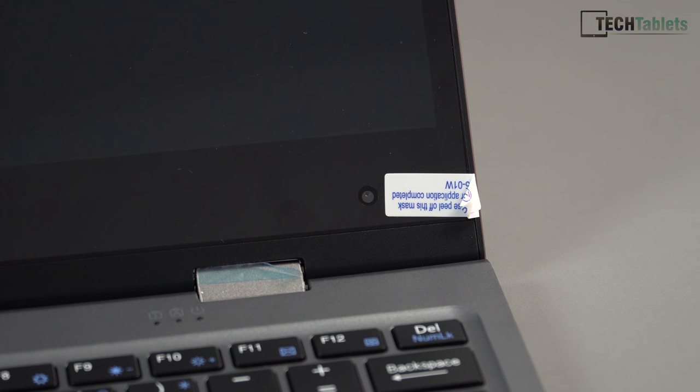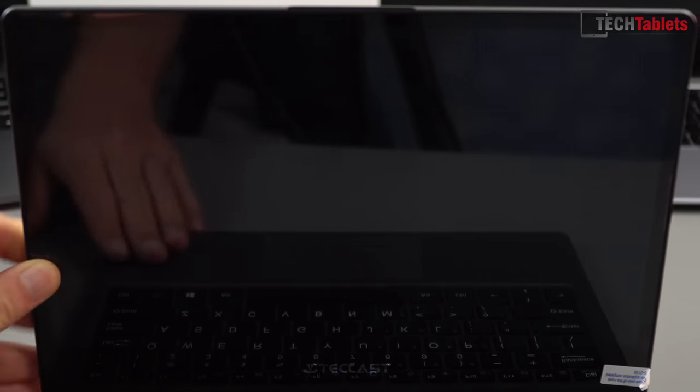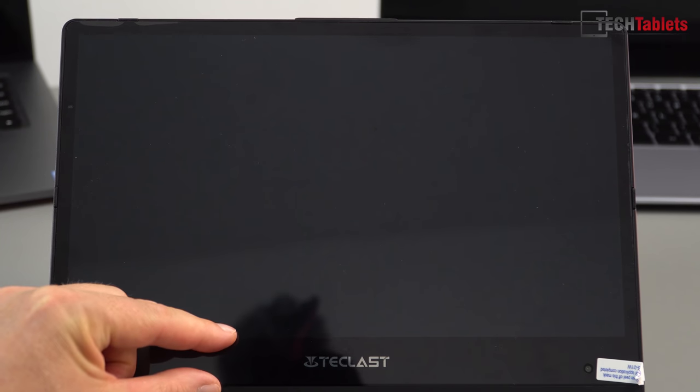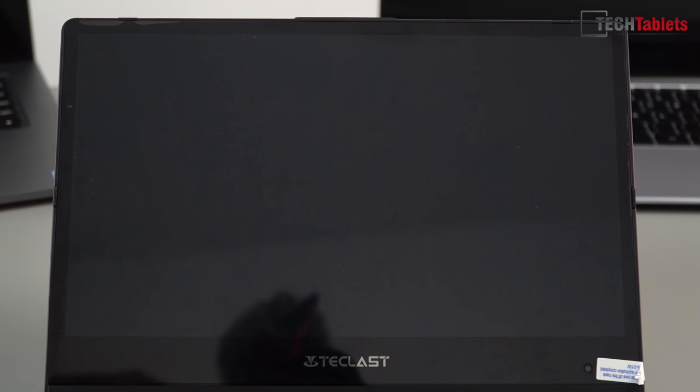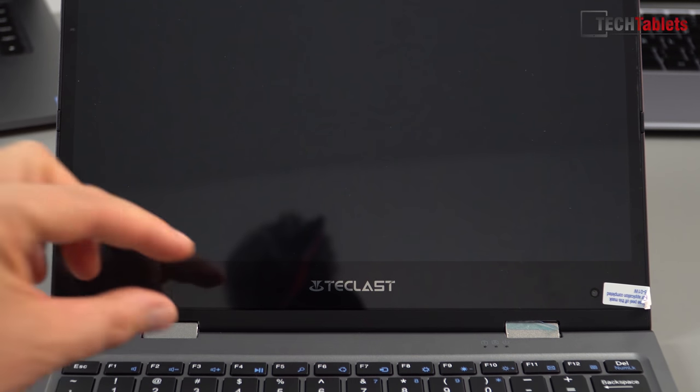The webcam is one of those up-your-nose style cameras like the Dell XPS 13 — not in an ideal location. When you look at the screen I think they could have somehow managed to squeeze it in the proper top location, but maybe they just couldn't. The hinge is quite stiff, and the top, left, and right bezels are slim but the bottom bezel is rather large, which you can clearly see.